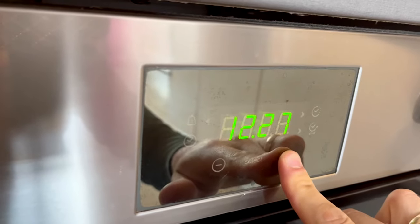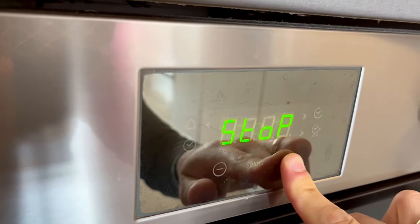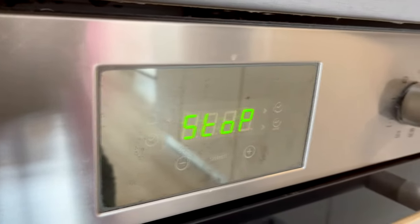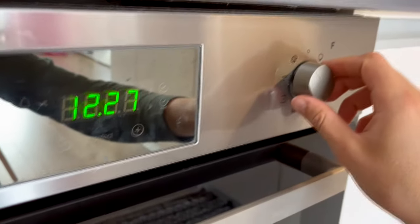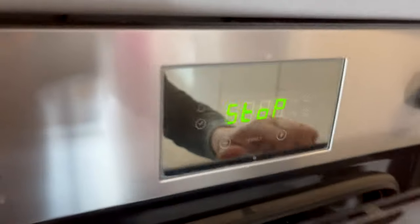To activate child lock, press and hold the plus button for 3 seconds. Child lock is activated when the word STOP will appear on the display. As you can see, the oven cannot be switched on to cook — it is locked.